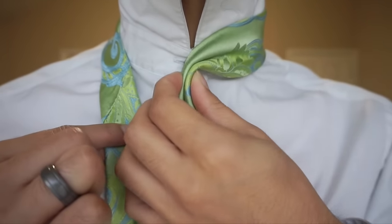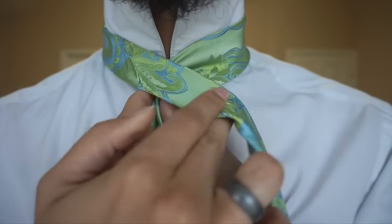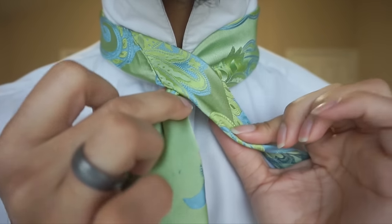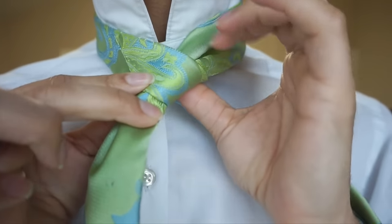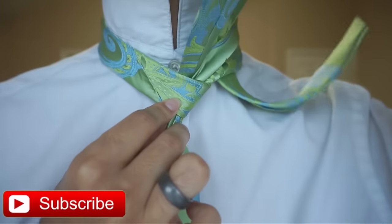From there, I'm going to pull it to my center button on my shirt. And then I'm going to bring the tail end of the tie right over the top, making sure to keep it pinched. And then wrap it around the back like so and up through the center.